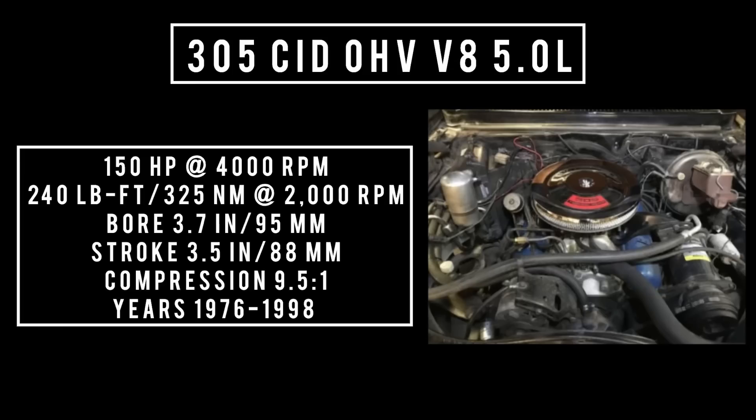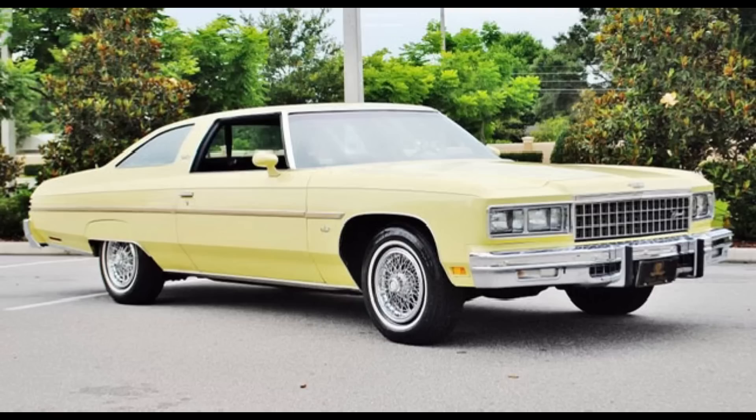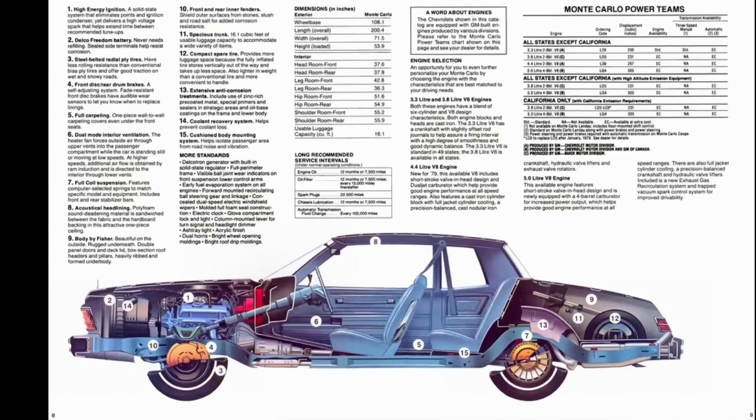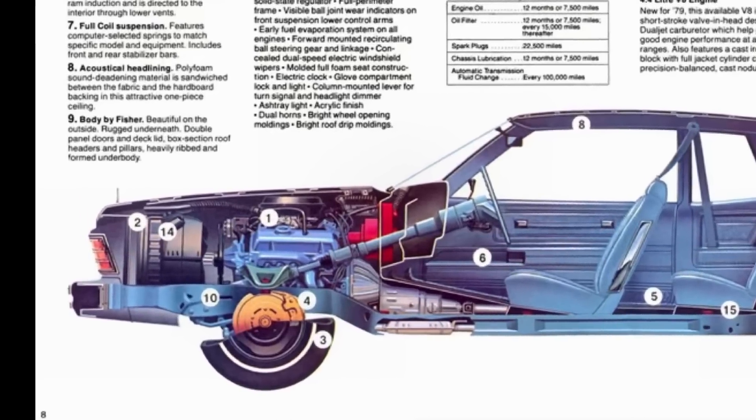The 305 was designed and built during the gas embargo and was intended to be the economy V8, introduced in 1976. The 305 cubic inch displacement overhead valve V8 — 5.5 liters — makes around 150 horsepower at 4,000 rpm, with 240 pound-feet or 325 newton meters at 2,000 rpm. Bore of 3.7 inches, stroke of 3.5 inches, compression around 9.5 to 1. This engine spans both first and second generation, running from 1976 to 1998, found in the Camaro, Capri, Impala, Monza, Nova, and Checker Marathon. It used the same crank and throw as the Chevy 350.